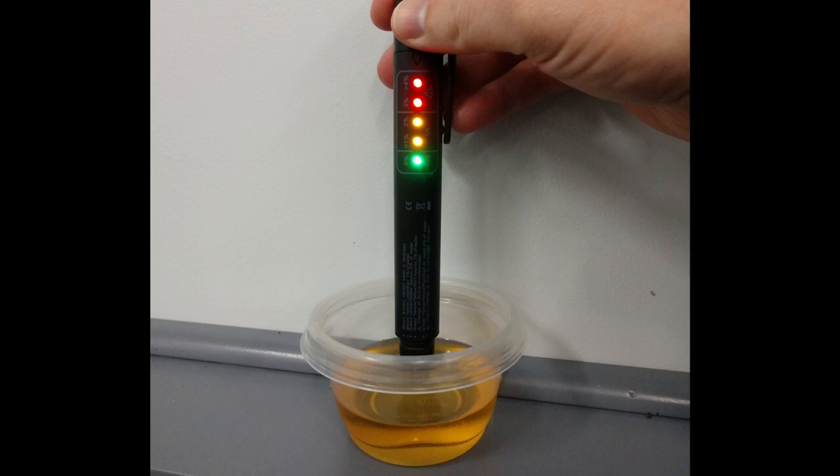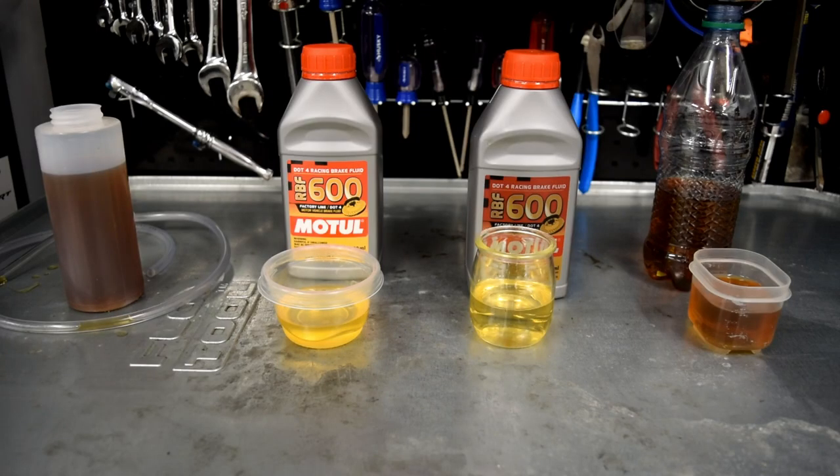A quick follow-up on whether a tech inspector taking a reading from the master cylinder is representative of the fluid in the calipers and the rest of the system: I think we have to call our current findings inconclusive and say for now it's probably a good measure. It will definitely weed out cars that may have totally spent fluid in the entire system and therefore pose a potential hazard. Your mileage may vary — please consult a professional when it comes to brake fluid changing frequency, because while I have some experience here, I am not a quote-unquote expert.